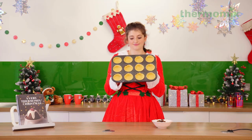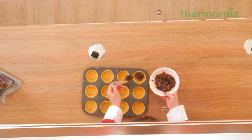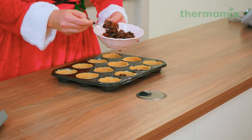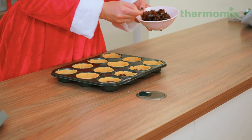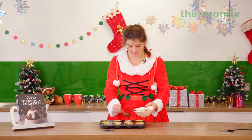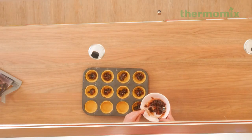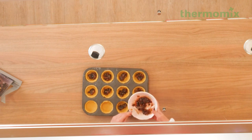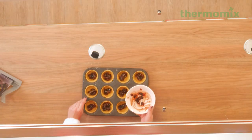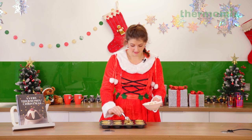Our tart cases are beautifully lined and now we're going in with our mince filling — just a generous tablespoon in each one, then top up with whatever you have left. You want your oven preheated at 180 for this one. We're going to bake these for about 15 minutes, and while they're baking we are going to make our delicious meringue topping. I've managed to get 12 mince pies out of this recipe, but you might get more or less depending on the size of your muffin tin holes.